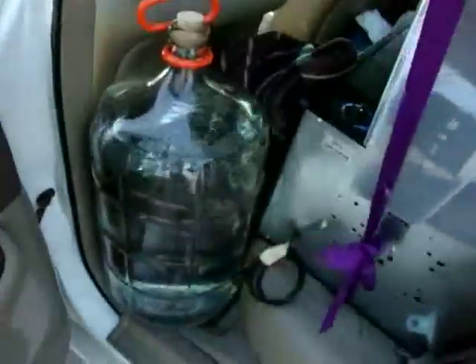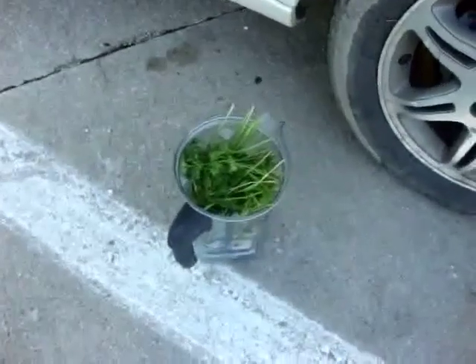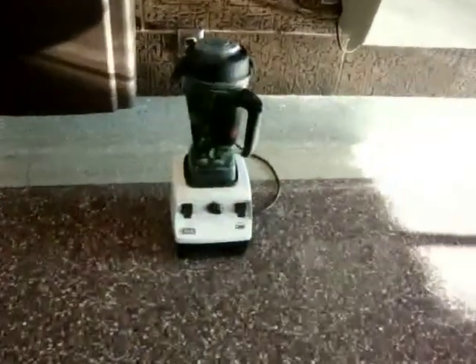I'm about to fill up with some spring water — traveling with a couple of gallons as you can see. I got the blender ready to fill up. Alright, I just got inside the rest area and I'm about to rock out this blender courtesy of some free electricity. We're about to fire this bad boy up.